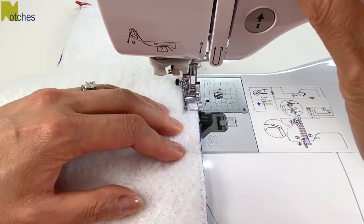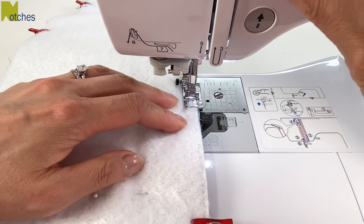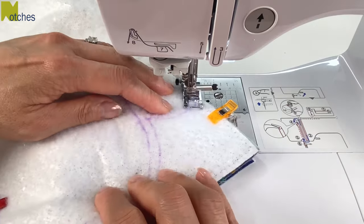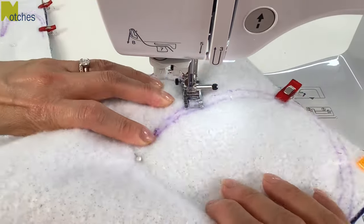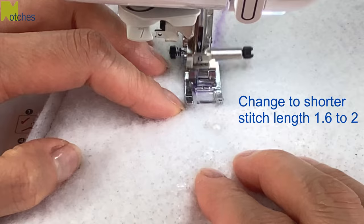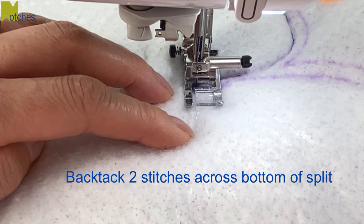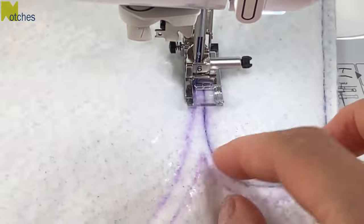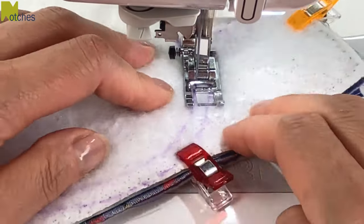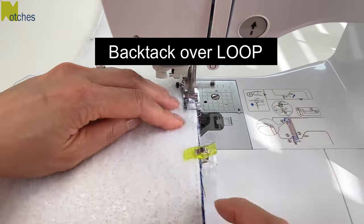Start your stitching at the bottom end of the opening, back-tack and stitch all around with a quarter inch or 6 millimeter seam allowance. Back-tack over the glove edge, and when you come around and get close to the bottom of the thumb split, change to a shorter stitch length of about 1.6 to 2, stitch to the bottom, pivot, stitch a couple of stitches, back-tack a couple of stitches, pivot and continue for another inch or so, then change the stitch length back to three. These smaller stitches will make the seam at the split a little bit stronger. Back-tack over the loop and repeat the stitching on the other end.